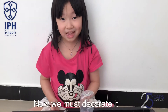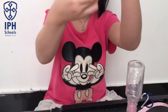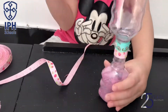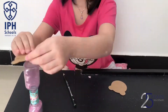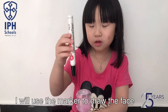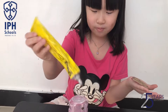Now we must decorate it. Use this and I cut it. Done! I will use the marker to draw the face. Use the glue for the bear. Wow! I love it!